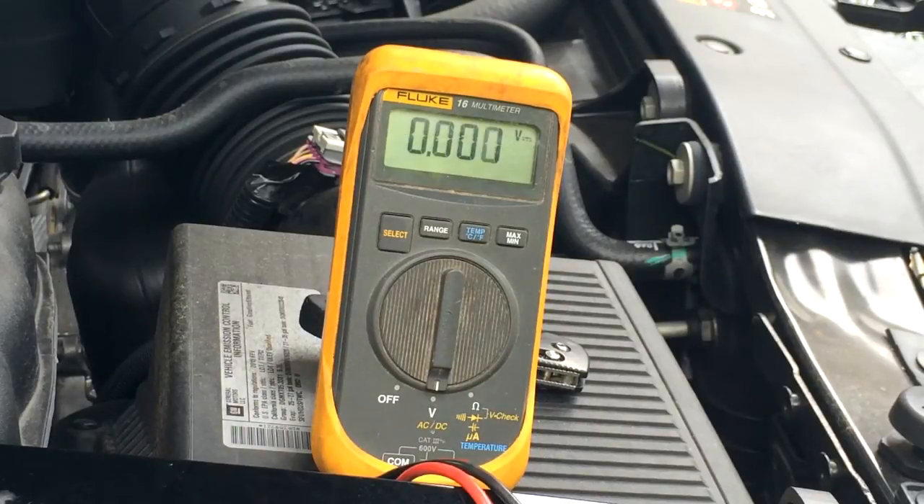Here we are with the voltmeter and the engine is not running right now. We're going to do a test across the leads — black on negative, red on positive. Just resting here, we're getting 12.77 volts.